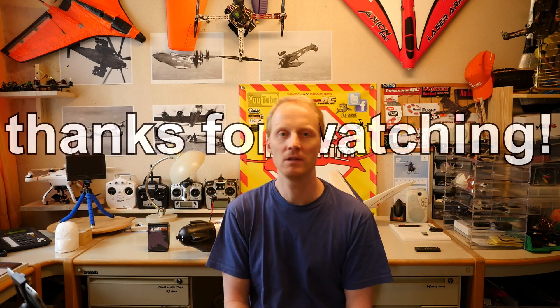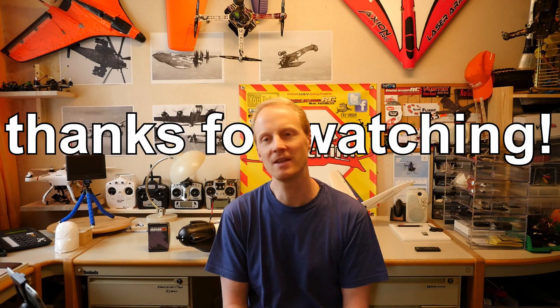Thanks for watching this plane FPV video — leave me some comments about what you think about this plane.